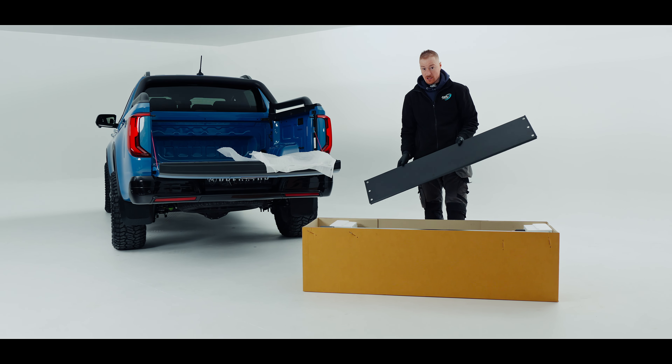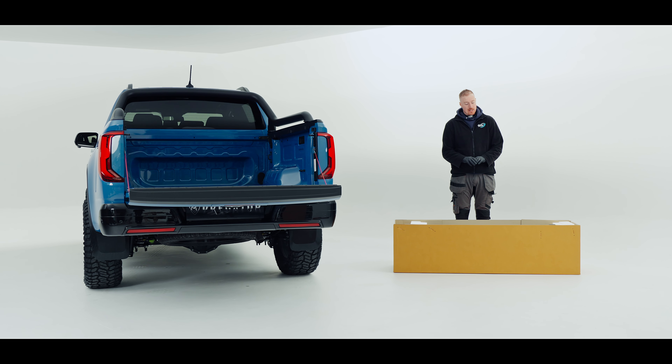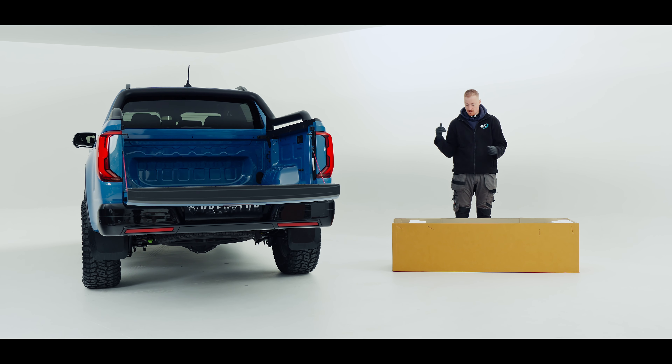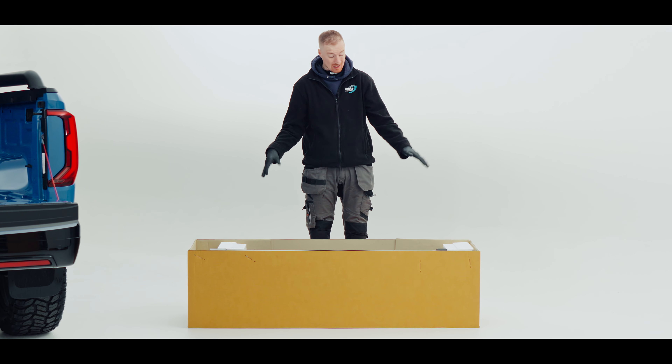Hi there, I'm Wright, a technician at 4x4AT here in Leaming Bar. Today I'm going to be showing you how to install the Aeroklas electric roller shutter on this Amarok 2023. This also applies to the Wildtrak 2023 and the Raptor 2023.